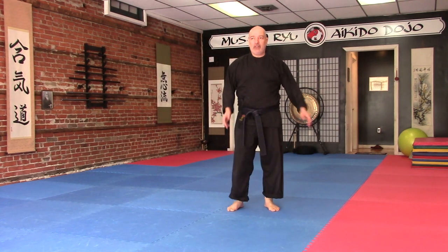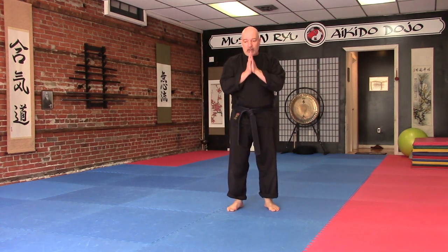Welcome. We're going to be continuing with our series of Ukemi. One of the Ukemi drills we teach here at Mushenryu is the elevator down. It's a very basic familiarity with just going down on a fall. Just like we have different drills, this is a drill that we use. It gets you accustomed to lowering yourself and meeting the ground. As we always say, the ground is your friend — you go to meet it on your own terms. One of the Ukemi drills we use is called elevator down.